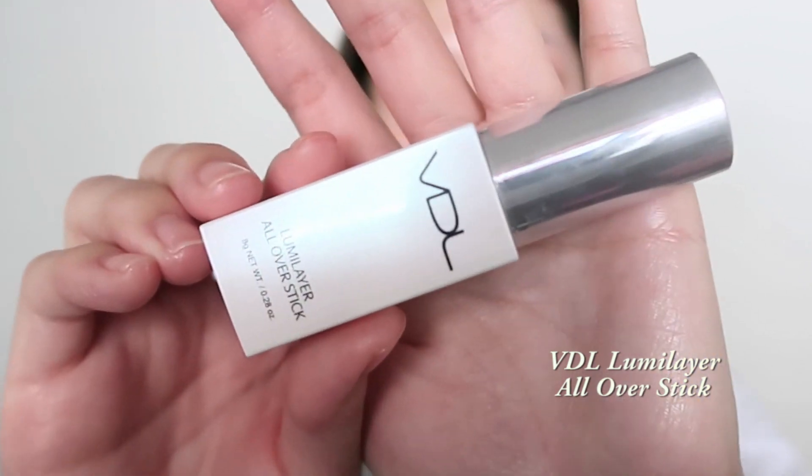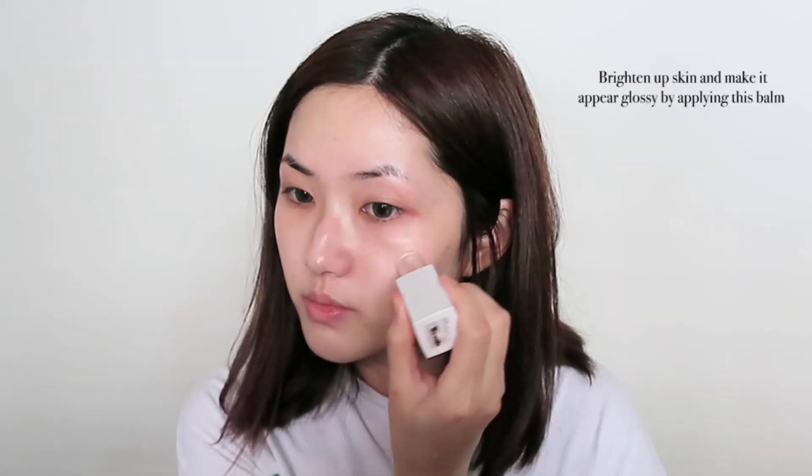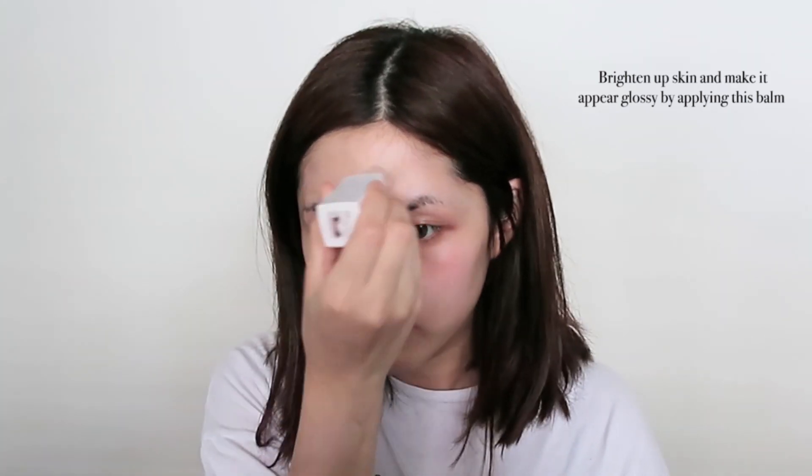Next, I'm using the VDL LumiLayer All Over Stick and this really helps in making your skin appear a little bit glowy. I apply this where I need it — for me it's around the cheeks, the tip of my nose, the chin, and also my forehead. I just blend that in and pat it into my skin to make it ready for the foundation.